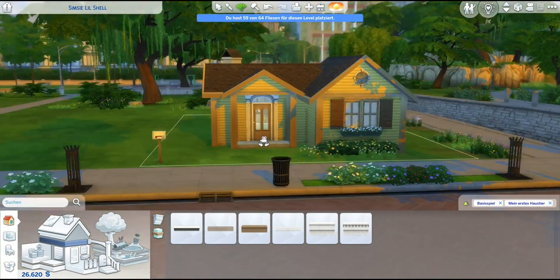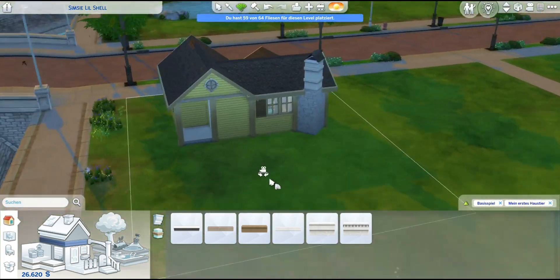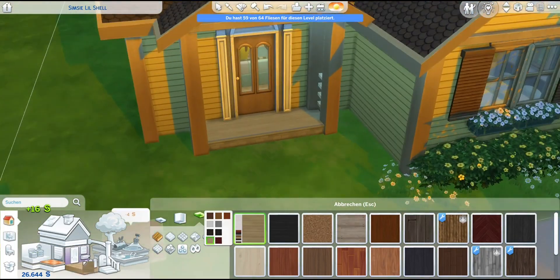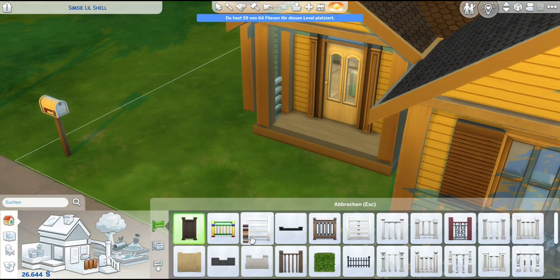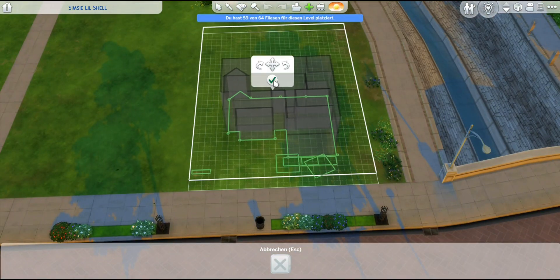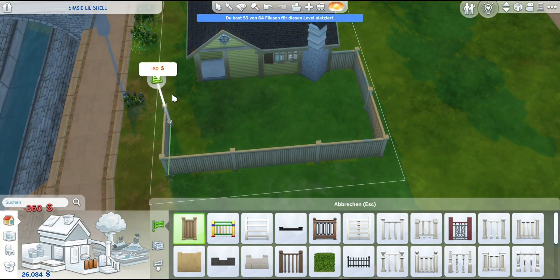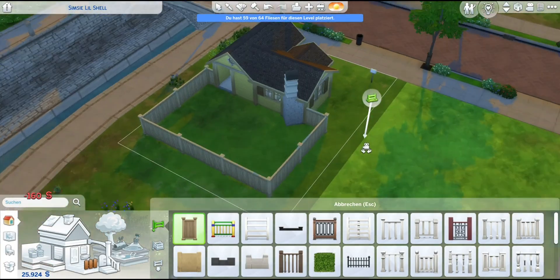I also changed the fake shutters to a darker wood tone because I wanted more contrast. My main problem with the exterior that made me abandon this build was that it looked too pale, too bland, just too uninteresting. This color scheme of brown and yellow is definitely not super ideal, but it looks way better than it did in the beginning and I'm kind of okay with it now.